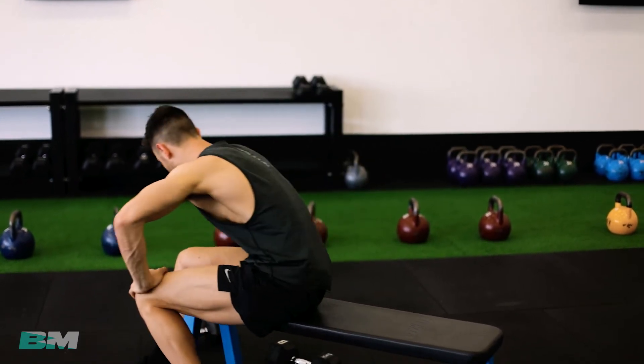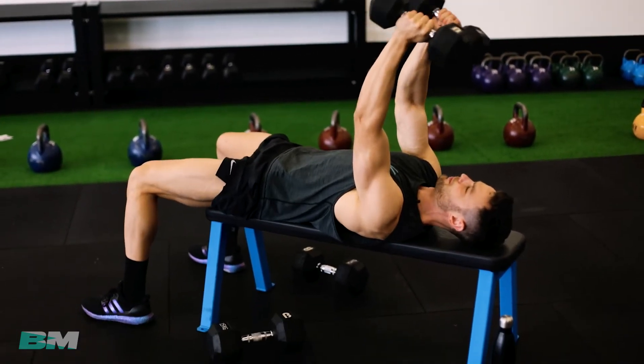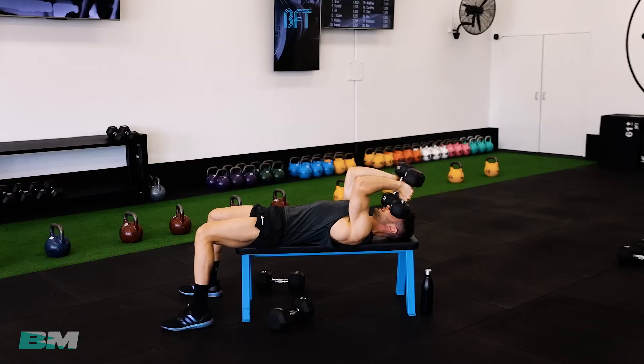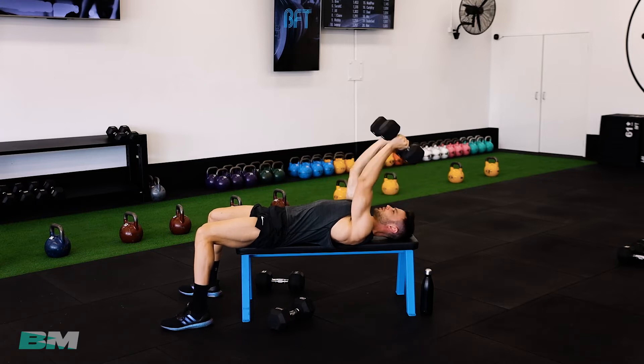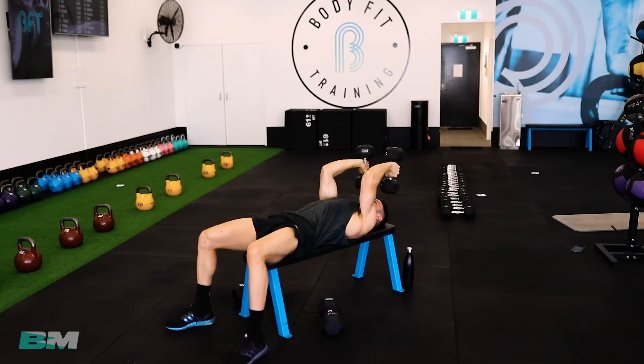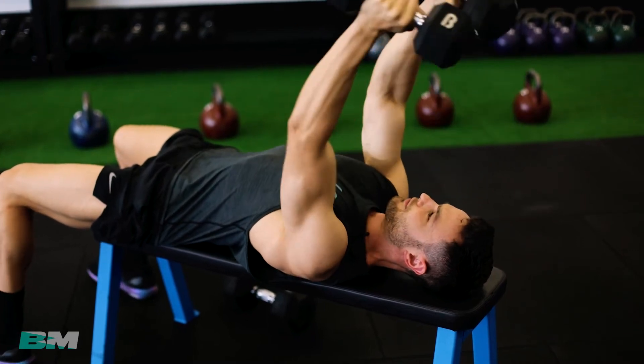So how the cardio is going to work: once we finish this last set of skulls, we're going to go 30 seconds on, 15 seconds off for three rounds, with four different exercises. Let's bang out this last set of the skulls and that's all our weights done for this first workout. Let's get those triceps pumping all the way down to 90 degrees, keeping elbows in line with your shoulders — no shoulder involvement, just that big juicy muscle on the back of your arm. And done — excellent work. That's the weights all done.